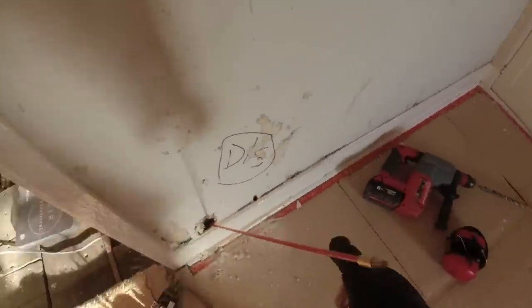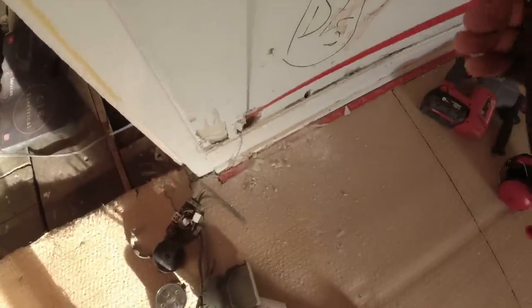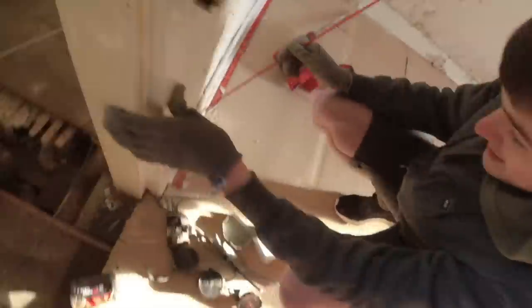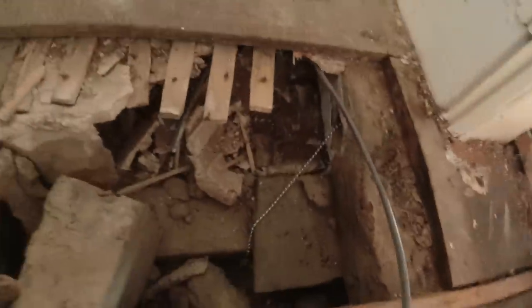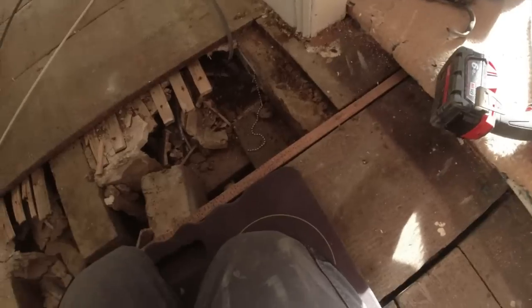I'm going to see if I can hook that — might be at the wrong angle. Let's see. Look at that — brilliant! What a great system that is. We just managed to pull that through. So now we can put the cable on. We'll just pull through on there and then pull it up to that socket.